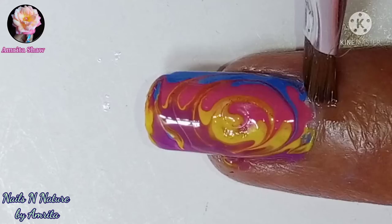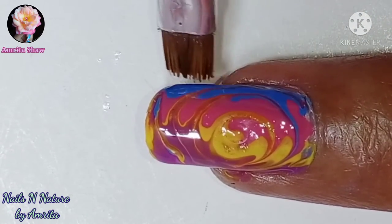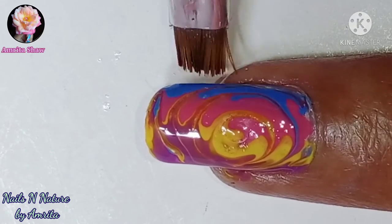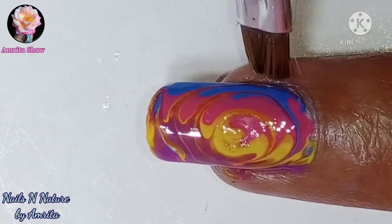Once all your designs are done, take a clean up brush and dip it in nail polish remover or acetone and clean up the sides. Remove the excess polish from all around the cuticle.